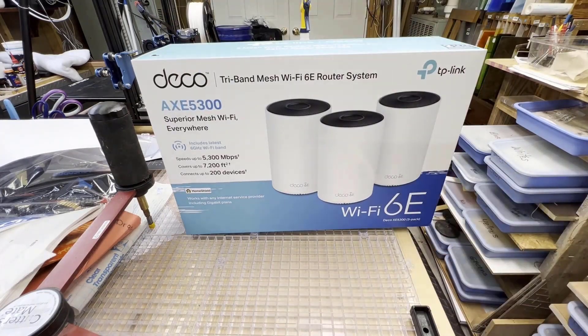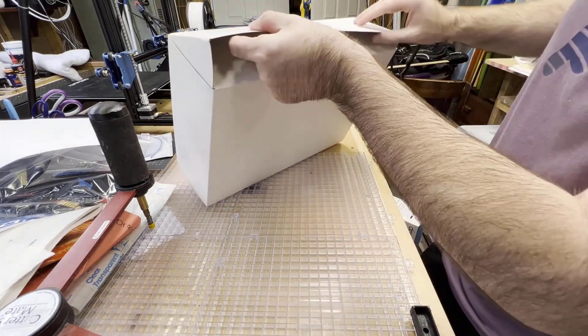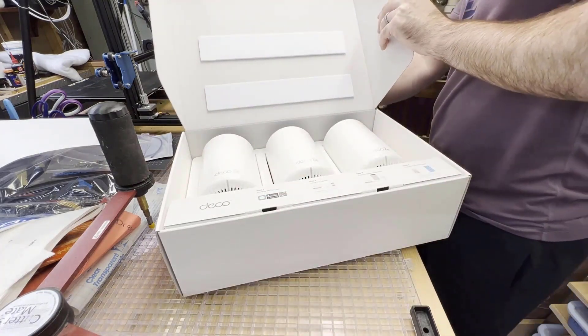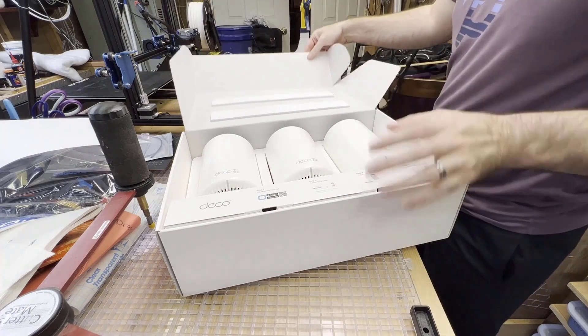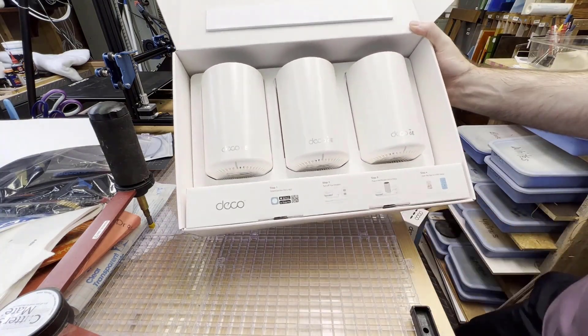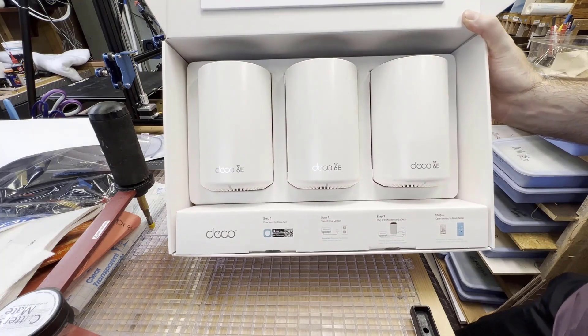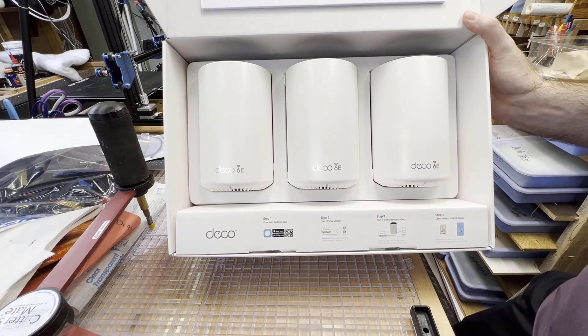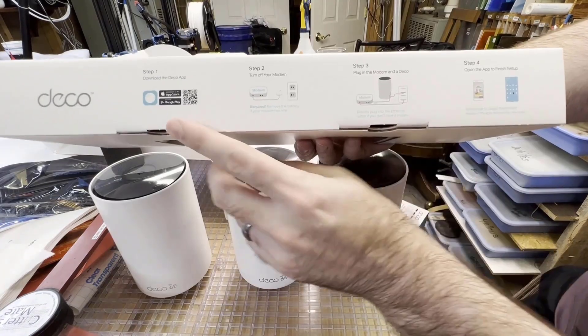During the unboxing, the packaging is very nice and there is a quick setup guide that comes with the system. There are three hubs overall that come with this TP-Link Deco system, and this is the second Wi-Fi 6E system that TP-Link has come out with in the last few years.